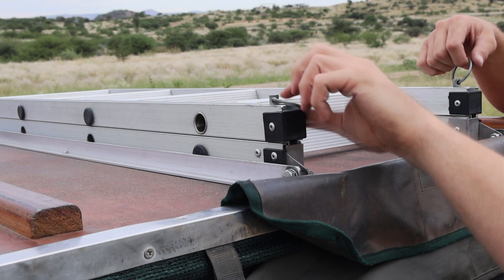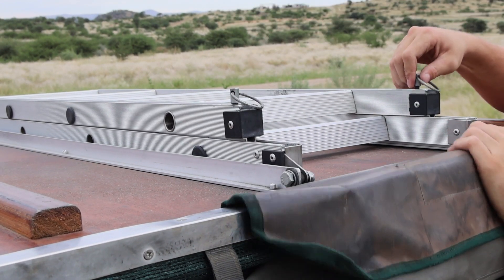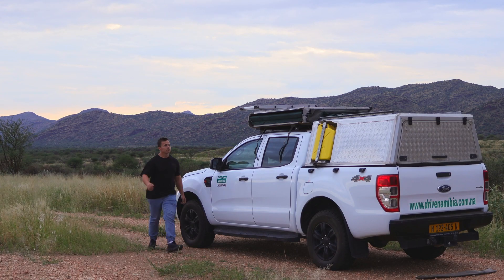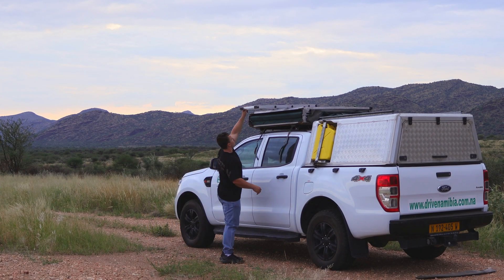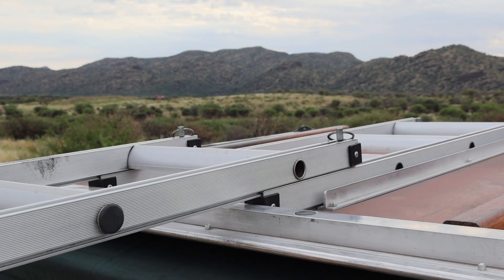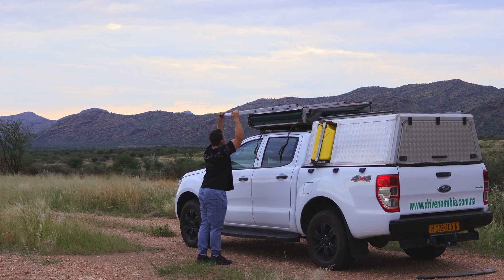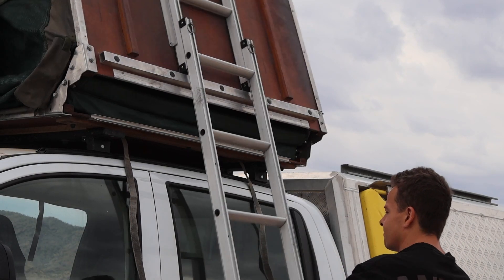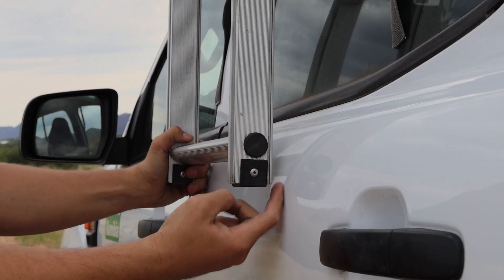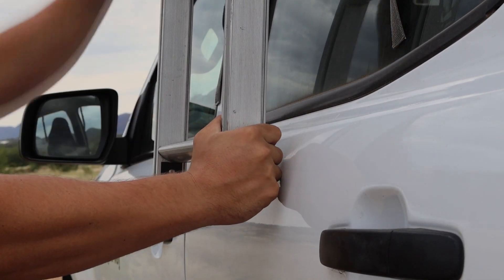Let's start with the ladder. Gently pull up on the clips and then push the ladder out. Please do not yank on the clips as they tend to be fragile. Walking back the other way, slowly pull the ladder out until you hear both clips click back in. Pull down on the ladder until the base of the ladder reaches the vehicle.